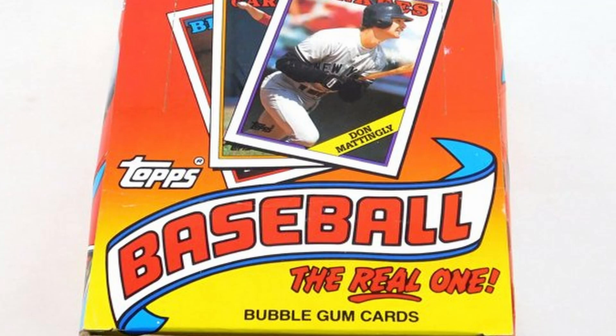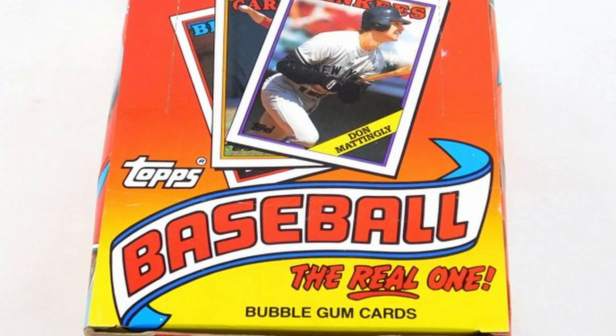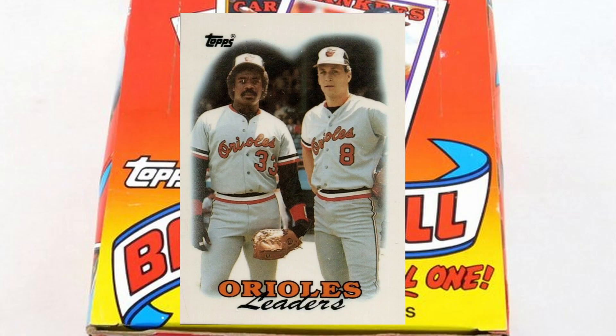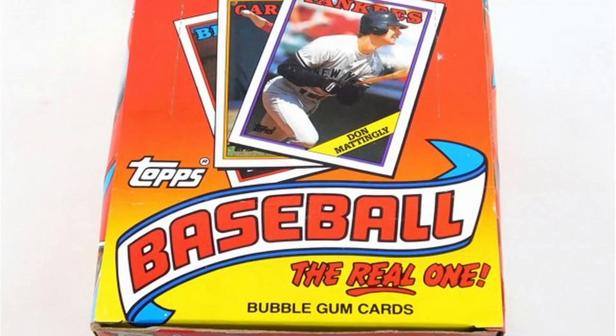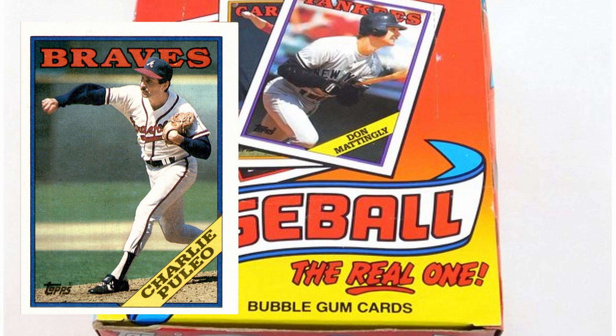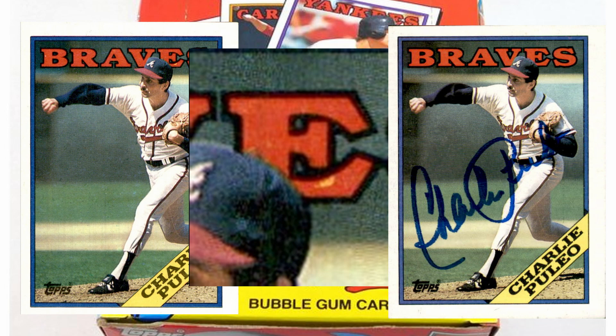Card number 37, Ed Romero — comes with a yellow-printed name. I wasn't able to find an example of that but it is confirmed online. Card number 51, Baltimore Orioles Team Leader — has a single-tone back. The back normally has two different shades of orange and an off-white, but the single-tone version has just one type of orange. Card number 179, Charlie Puleo — the E in 'Braves' is incomplete. They corrected it by filling it in properly. The error seems more rare on this one, and it is not recognized by Beckett.